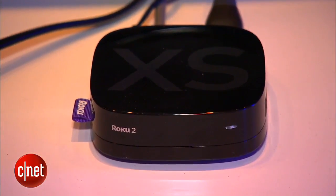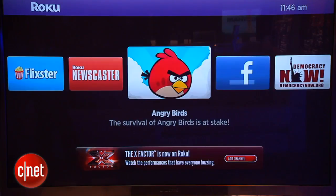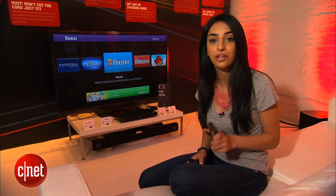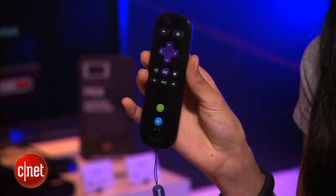Hey everyone, I'm Sharon Vakman for CNET.com, hanging out at CNET Gotham in the CNET living room with the Roku XS box. This box gets you streaming content from the internet to your television, and today I'm going to show you how you can control it with your iPhone instead of the Roku remote, so you can get rid of an extra remote in your living room.